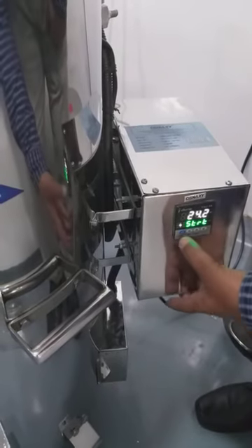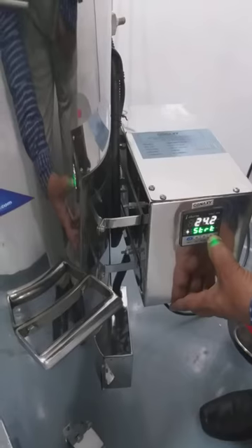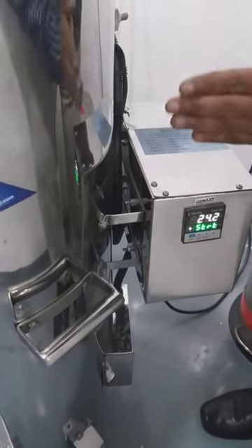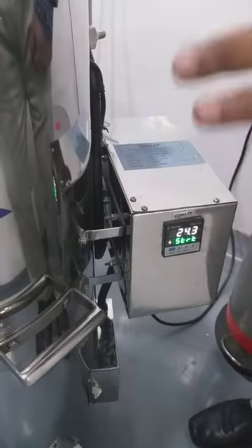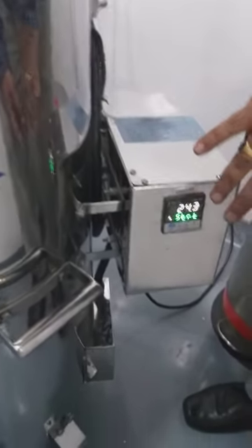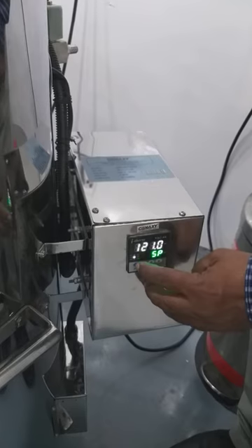Pressure — 15? This is the present value. Temperature. Pressure is automatically set, 6 to 8 bar. It's automatic. Once everything is set, program completed. We have to press this button to start.